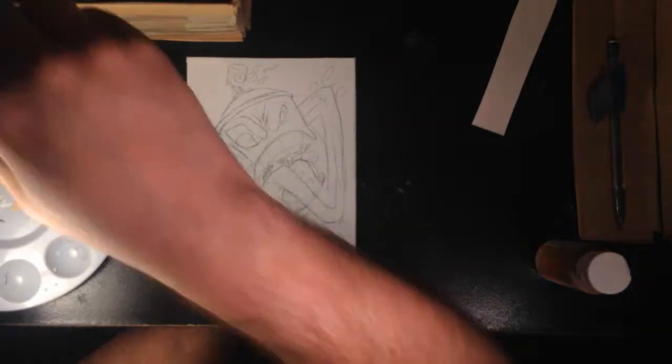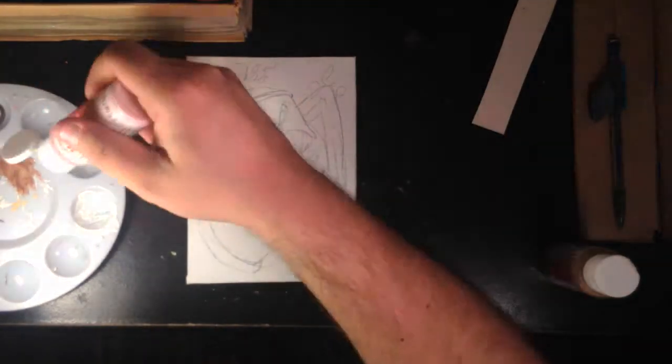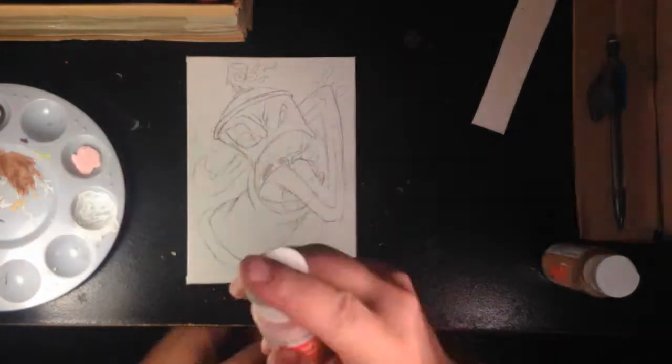I actually threw some paint down — so yes, I started painting today finally! I painted the tongue, that's about it. Maybe I'll do some off-camera tonight, maybe I won't. The point is just to make the paintings; it's not necessarily to document every single part of the process.